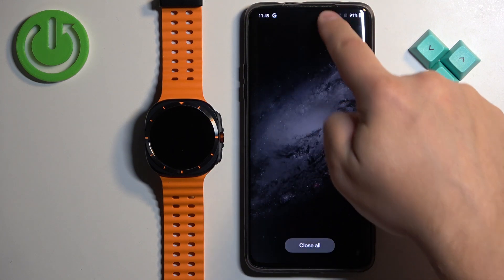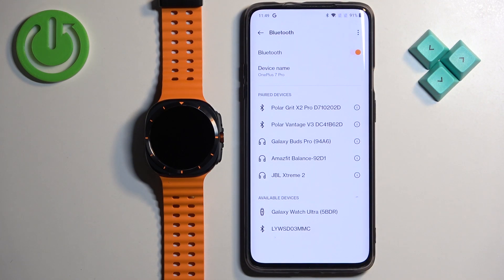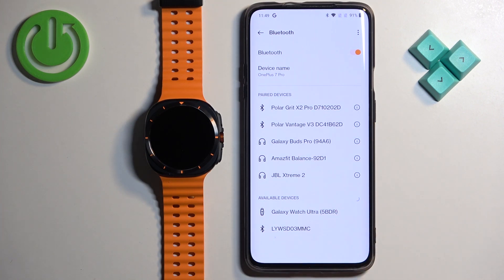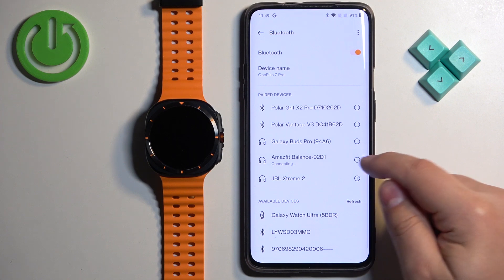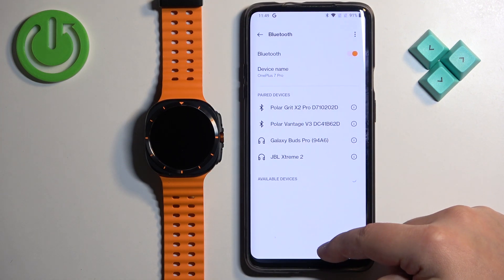Now we can open the Bluetooth settings on our phone and check if the Galaxy Watch is on the list of paired devices. It's not — so we can close the Bluetooth settings. But if for some reason it was still listed, you can tap on the settings or the info icon next to it, then tap on unpair or forget device and it will be removed.